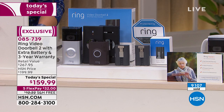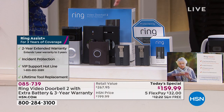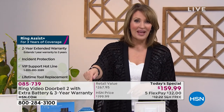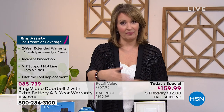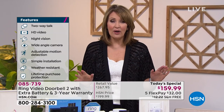If anyone ever steals the Ring from you, Ring will send you a brand new one for free. And the crazy thing is people don't steal them, because they're on camera videotaping. It's an amazing gift — wonderful peace of mind when you're not home, at work, or traveling. A lot of people also buy these for second homes.